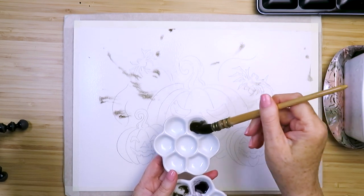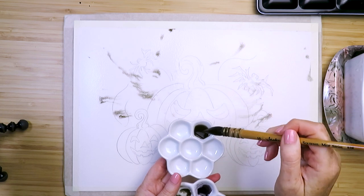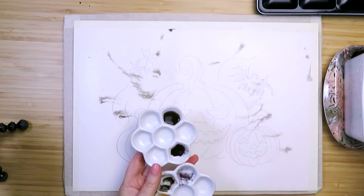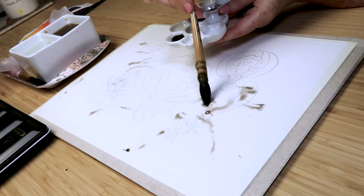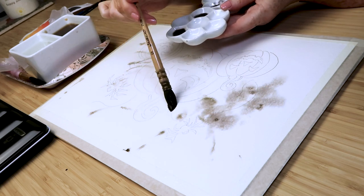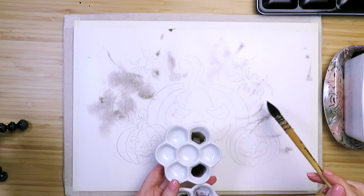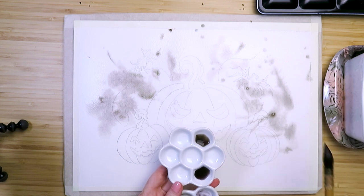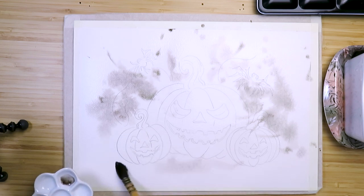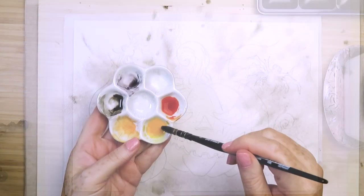The sprinkles will spread out over the next few minutes because the paper is wet. Now I'm getting some neutral tint with a lot of water, making it really watery in a separate well, and doing the same for the sepia. I'm just dabbing these two watery colors randomly around the outside of the pumpkins and a few dabs further out and towards the bottom. This will fade even more as the page dries — it's just our first layer.